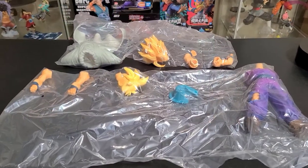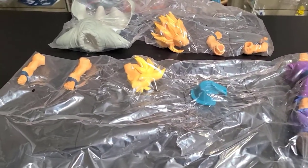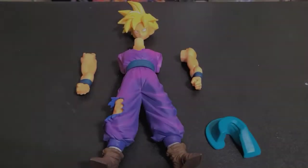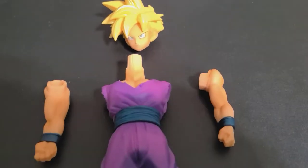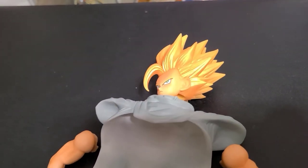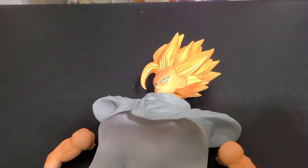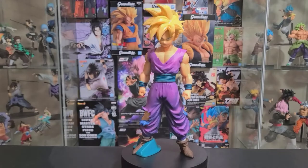This figure comes with a total of two packages with nine interchangeable pieces that you can customize — the more the better. In the first package we're going to get two arms that are straight down the body, the Super Saiyan head, and the base to stand them up. In the second package we're going to get the Super Saiyan 2 head, Piccolo's cape, and two arms that look like they're flexing when he's going into that Super Saiyan 2 stage.